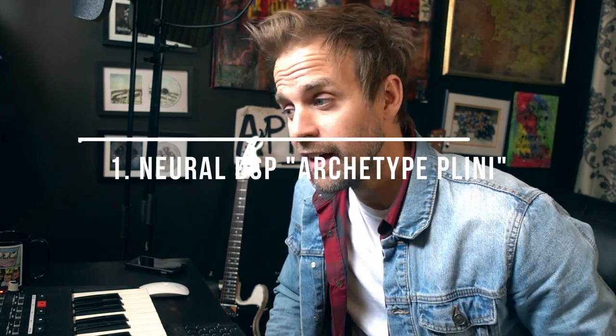The first thing I want to tell you about is a plugin by Neural DSP. I'm a guitar player. I do a lot of rock and country, pop too, but a lot of times I'm doing country music, so I need a great guitar plugin. This plugin, the Pliny by Neural DSP, is unbelievable. I'll show you what it looks like here.